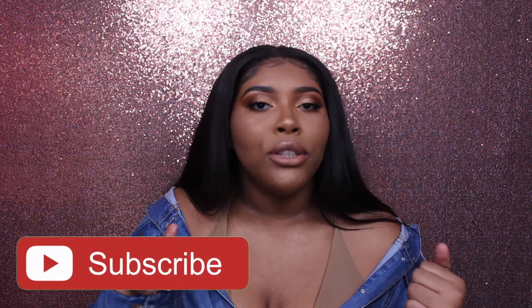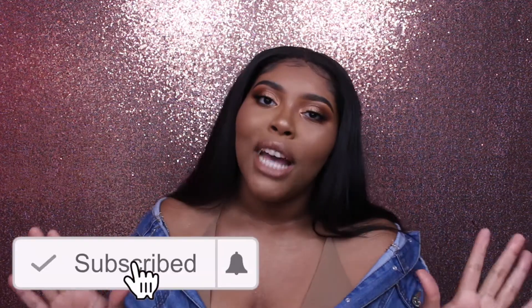Without rambling on, make sure to follow me on all my social media sites — they will all be linked down below in the description bar as well as the end card of this video. Also don't forget to subscribe to my channel and click that bell button to be notified every time I post a video.